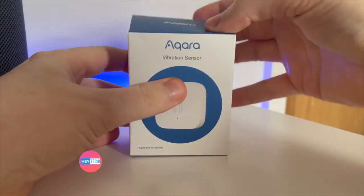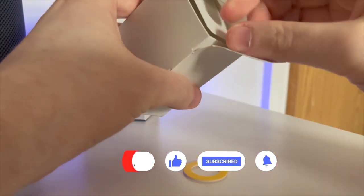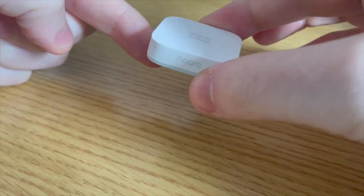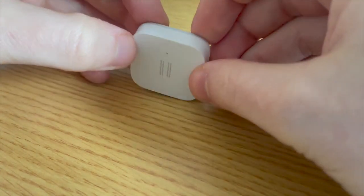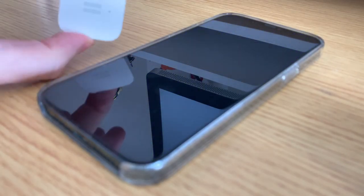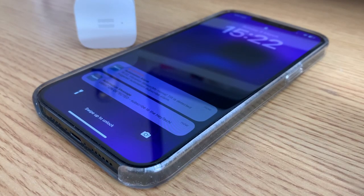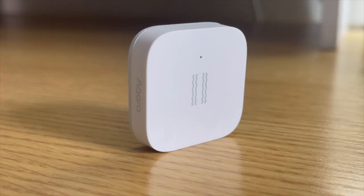So jumping straight into it then, the Akara vibration sensor is a small battery-powered device that fundamentally detects vibration and movement. However, it does more than just detect vibration as it also has a drop sensor and a tilt sensor inside it too. As a result it's designed to be attached to doors, windows, or any other object that you want to monitor for movement. When it detects vibration or movement you can get notifications directly to your smartphone alerting you to potential intruders or unexpected activity, or you can trigger scenes and routines through HomeKit. This makes for quite a versatile little device.